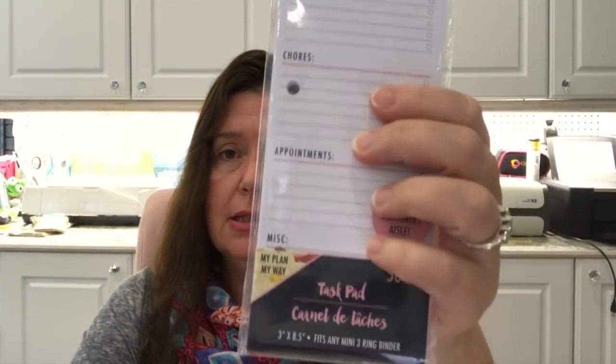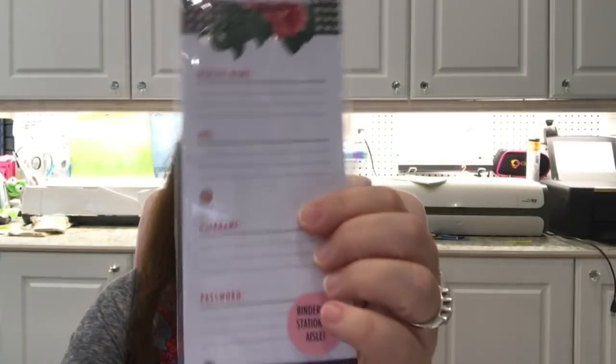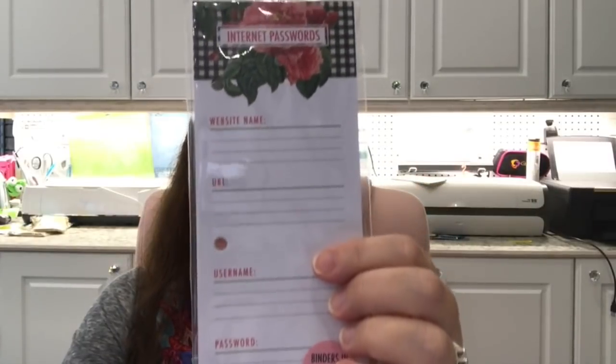They also had 'Let's Do This' to-do list pads, and one I really like — an internet passwords notepad so you can write down all your passwords and usernames. Yes, I could definitely use this.